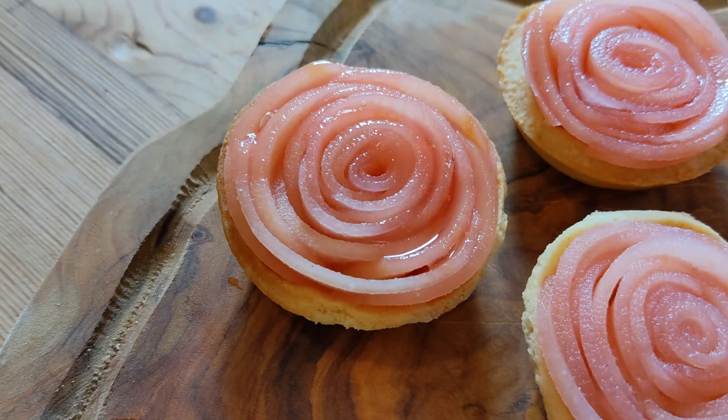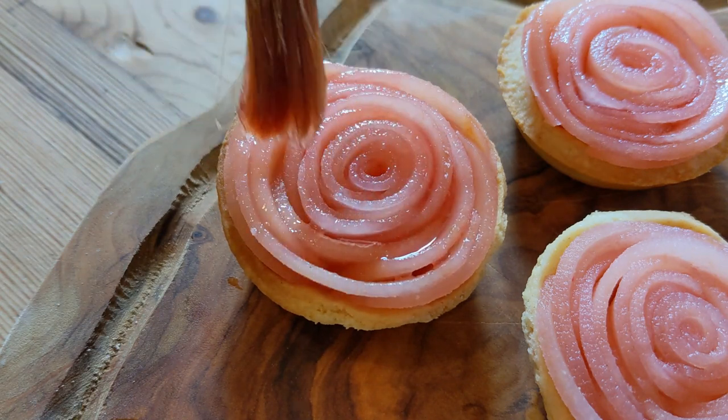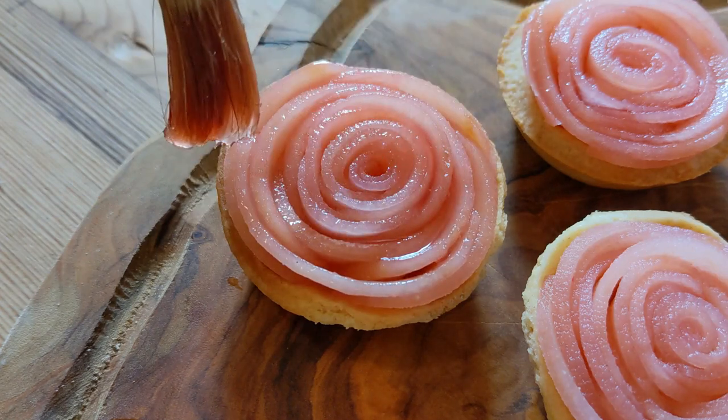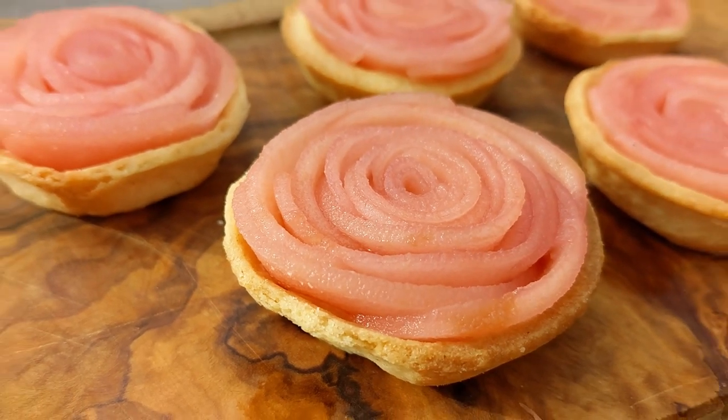I was really happy with the color in the end — it's a nice vibrant pink which complements the apples and the pastry case. I'm just brushing this on nice and gently, making sure to get every little piece of apple, and then we've got the cinematic shots from outside in the garden.